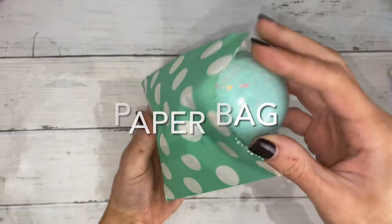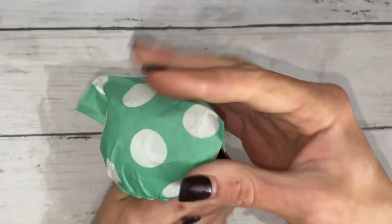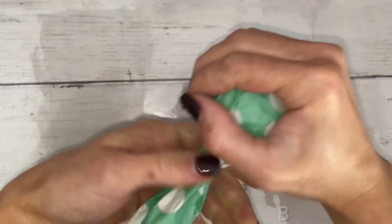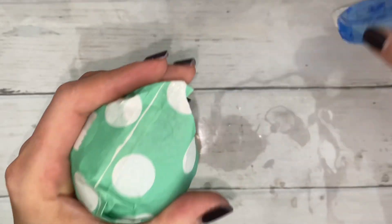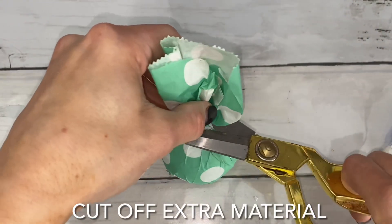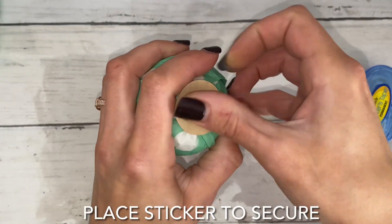This is a paper bag. This print is very cute and would be perfect to give to a friend. I glued the two flaps on the sides down, but this is totally optional. This time, cut off the extra material and then put a sticker on top of it.